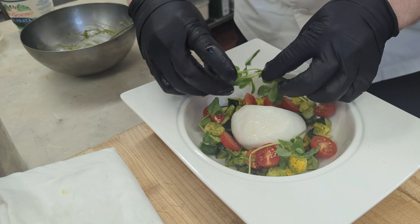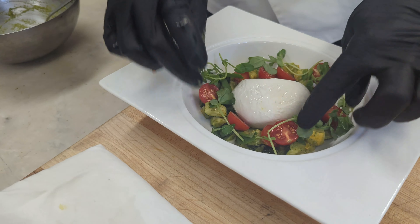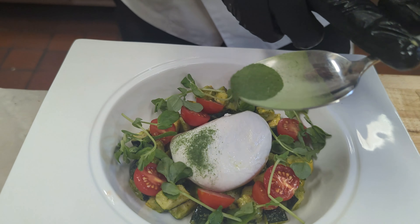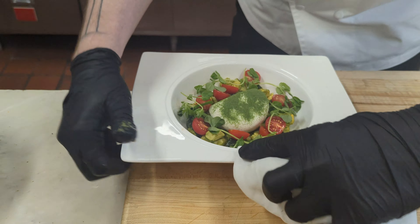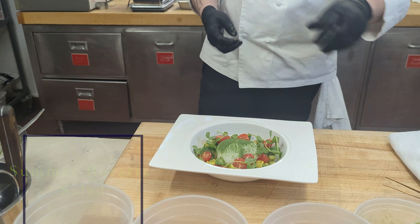For a nice light crunch, I have some pea shoots. We kind of decorate around the outside — very different textures going on here, which is very nice. And we're going to finish this off with a little bit of parsley powder. And there you have it.